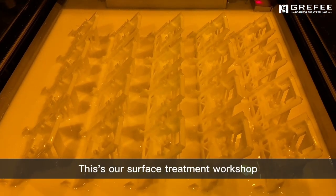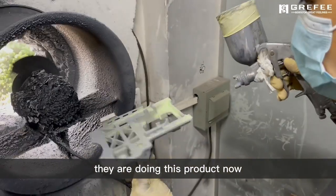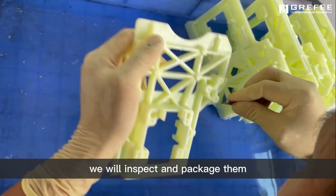This is our surface treatment workshop. They are doing this part now. Once all is done, we will inspect and package them.